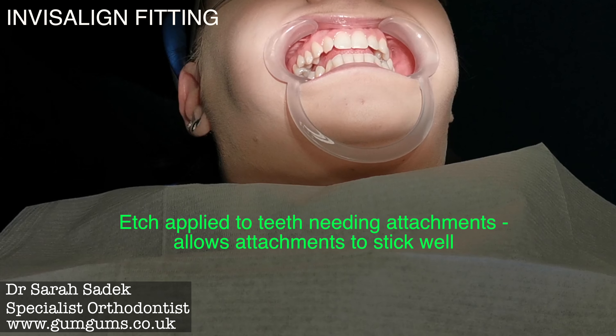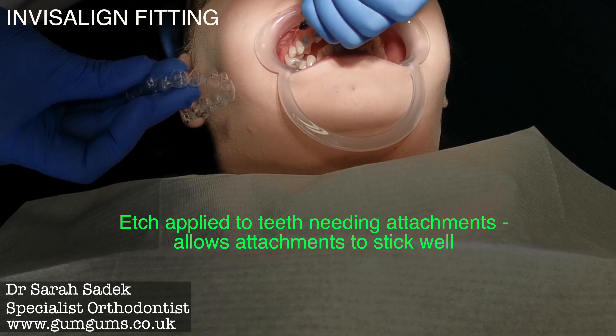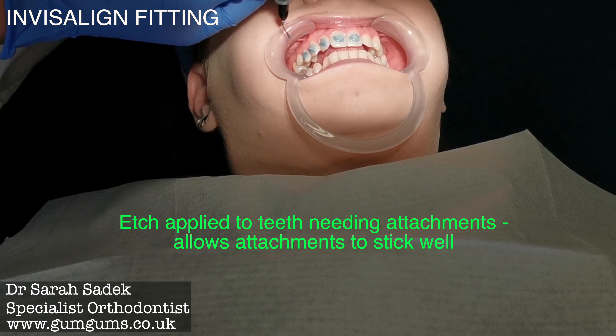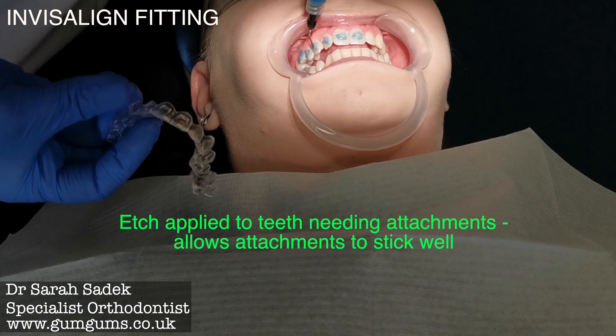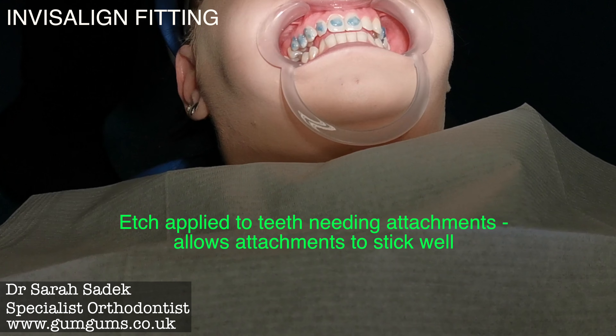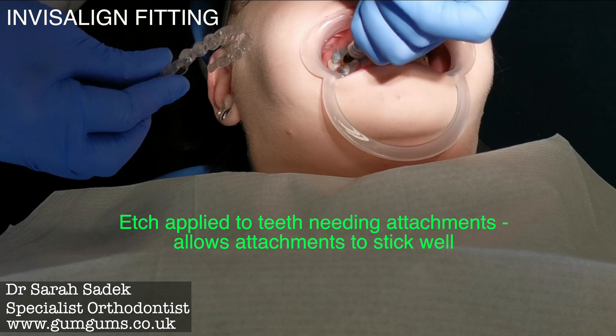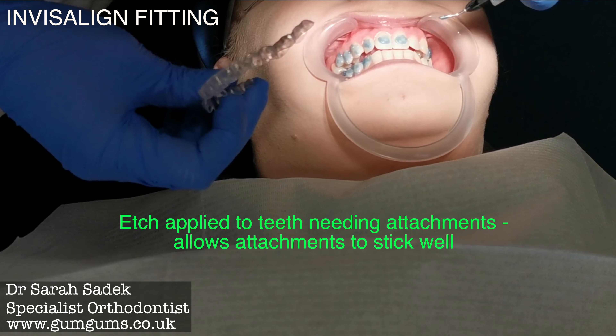The first thing we will do is isolate your teeth and apply an etch. This cleanses your teeth and makes them temporarily more porous to allow the attachments to stick well. The etch is applied to all teeth that will have attachments fitted, left on for a few seconds, and rinsed off thoroughly.